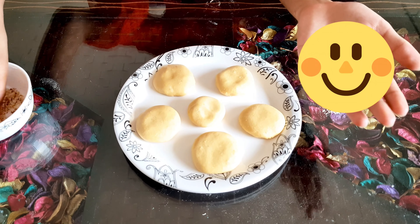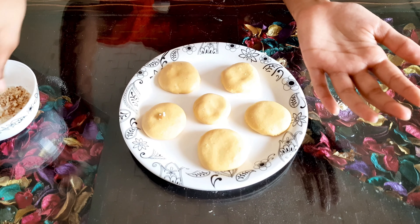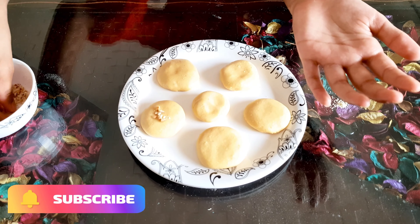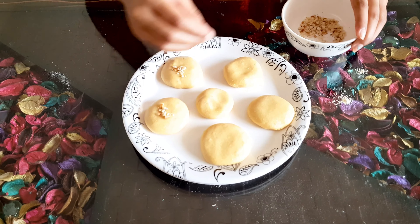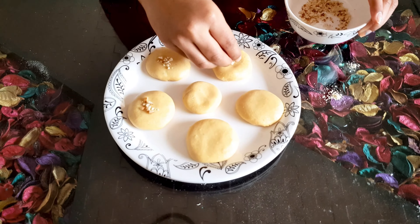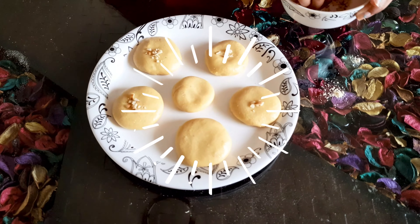Now I am going to add some almonds that we saved before for decoration. You could even add pistachios, cashews, or whatever nuts you like.